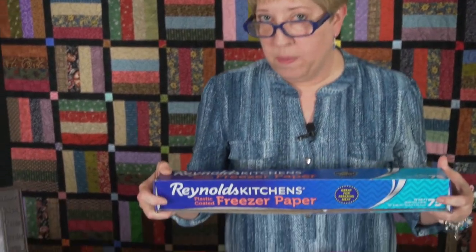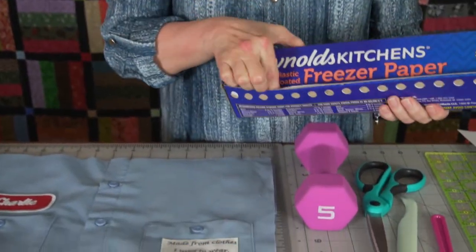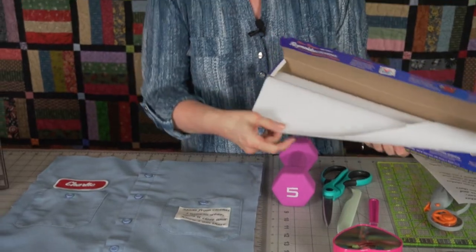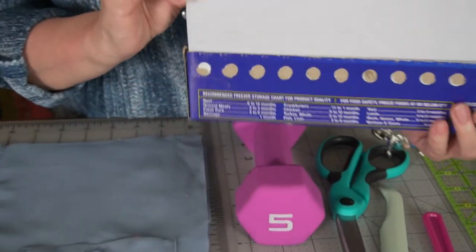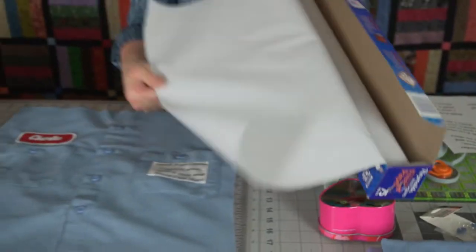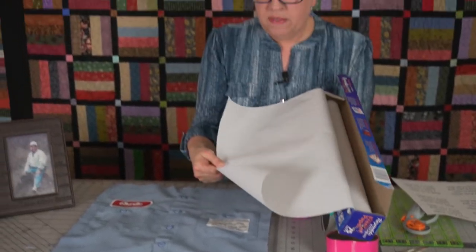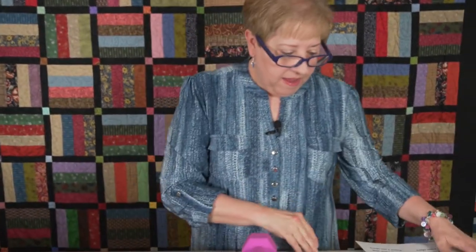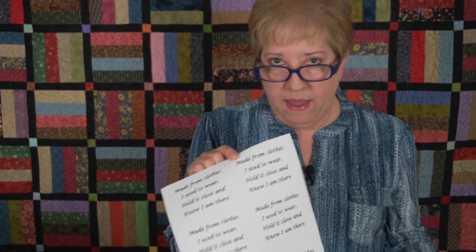I've showed you this before in one of my previous videos — you can take freezer paper and find it in your grocery store. It has a shiny side and a flat smooth side. You just want to roll off a piece that would be the size of copy paper, an eight-and-a-half by eleven sheet. Cut that off the roll and then lay it out on your mat and cut it to your regular eight-and-a-half by eleven.